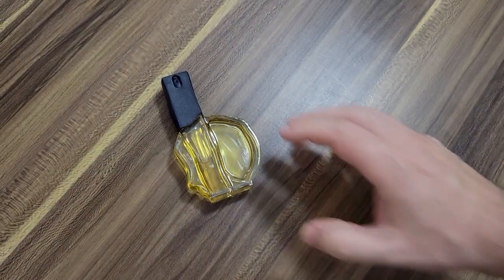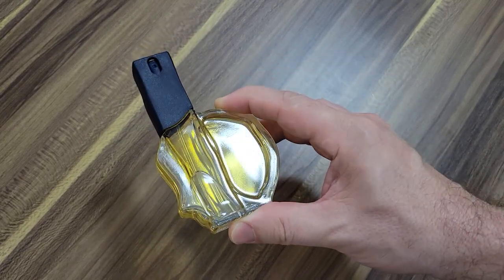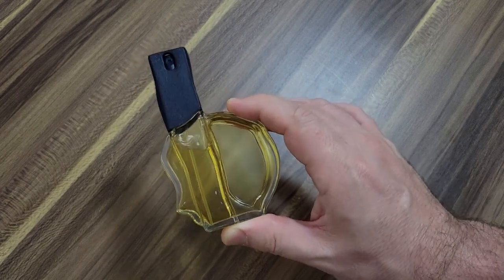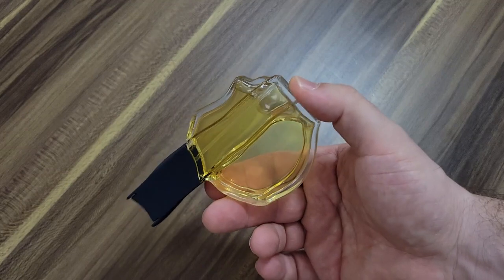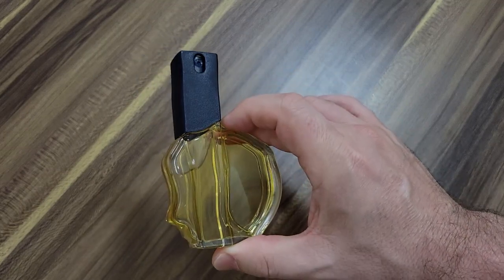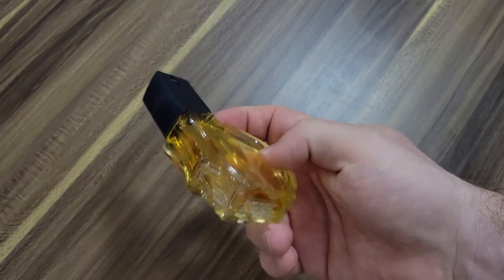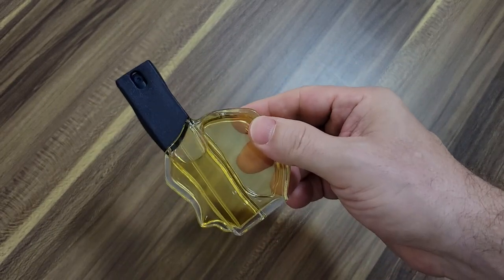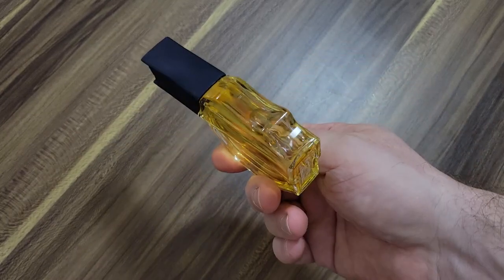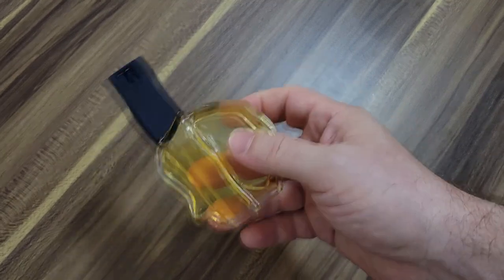I'm a little disappointed that this isn't the punch in the face I expected. This isn't Yves Saint Laurent Kouros or Ted Lapidus Pour Homme. This is more the same feeling I got when I first tried Bogart One Man Show — I thought that would be a punch in the face, but it was just a soapy green fragrance. And that's what this is. It feels like a soapy green fragrance I'd wear to bed after a shower. This isn't one where everybody's going to hate it.